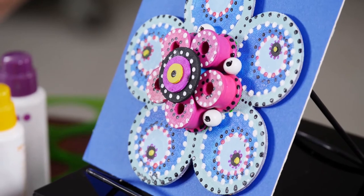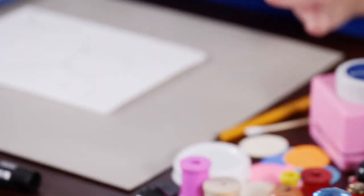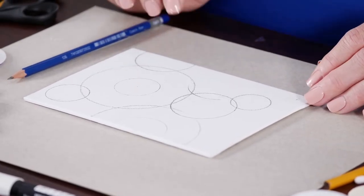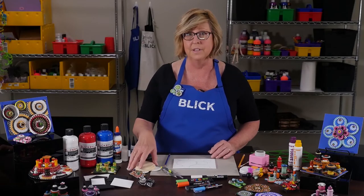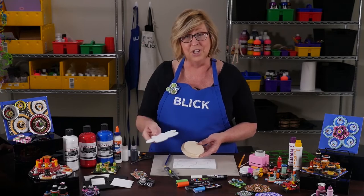We'll begin with the surface. A small canvas panel is perfect, a mini one even better. But you could also use chipboard, tiles, wood blocks, or foam board — this is the only square thing that is allowed. Or you could use a rounded surface, such as a wood panel shape or a shaped canvas.